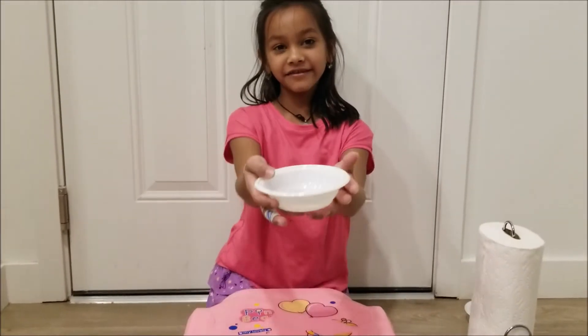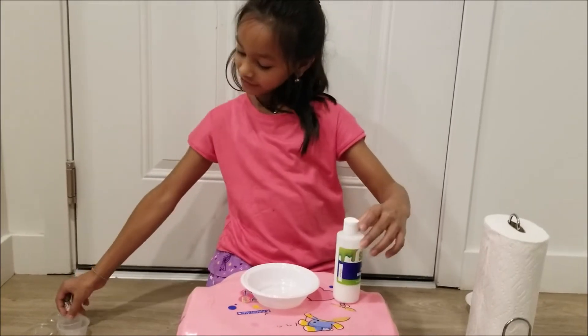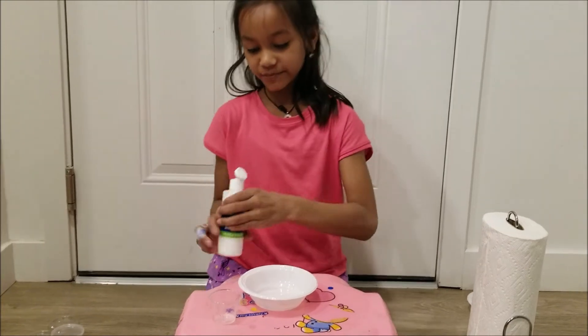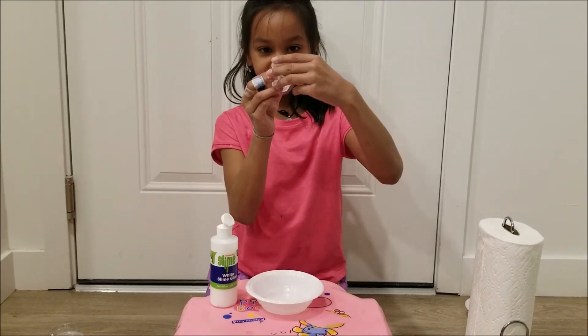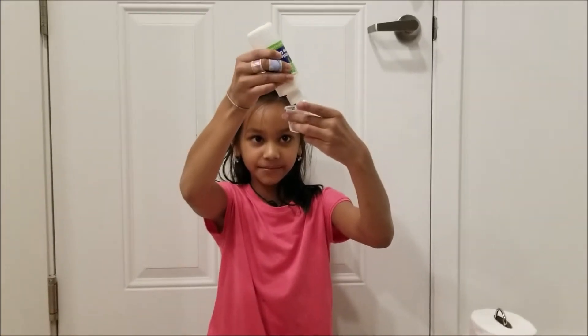First you need the bowl and you are going to take the white glue. You will also need this measuring cup. First you have to put 15 ml of glue in your measuring cup.